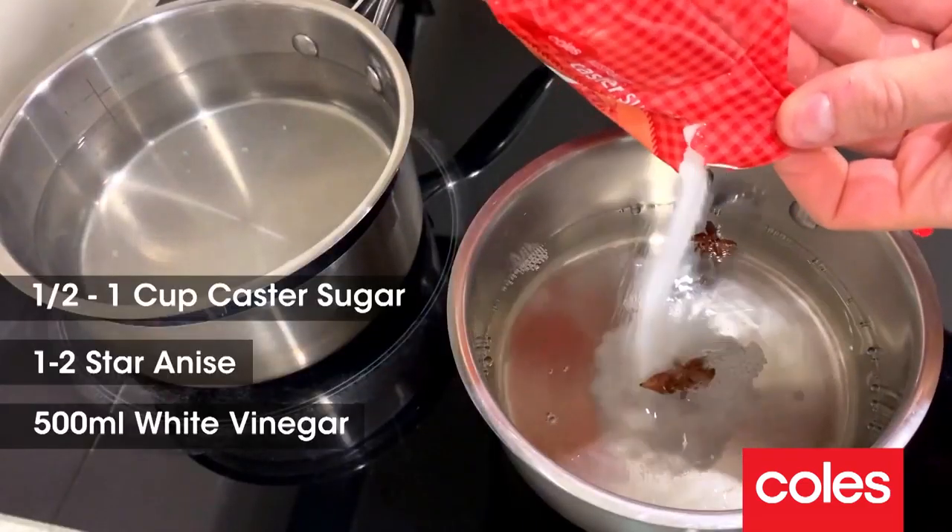We need to move over to the pot to get our pickling liquid happening. Pretty easy — we just want to dissolve some sugar with the star anise with a bit of vinegar.